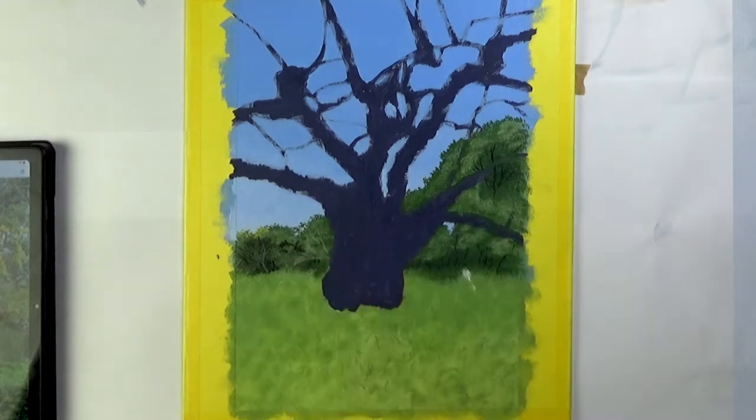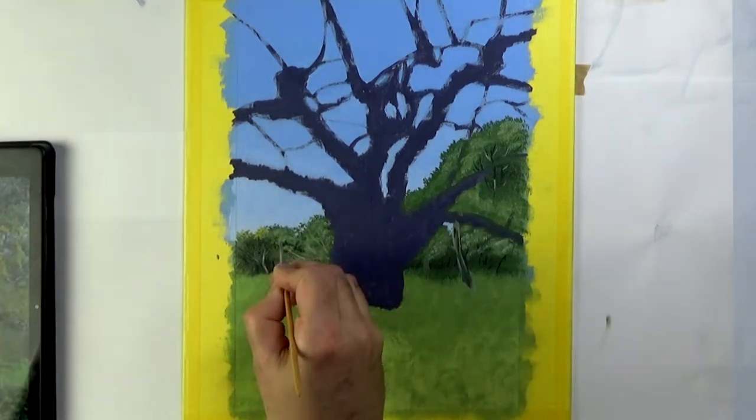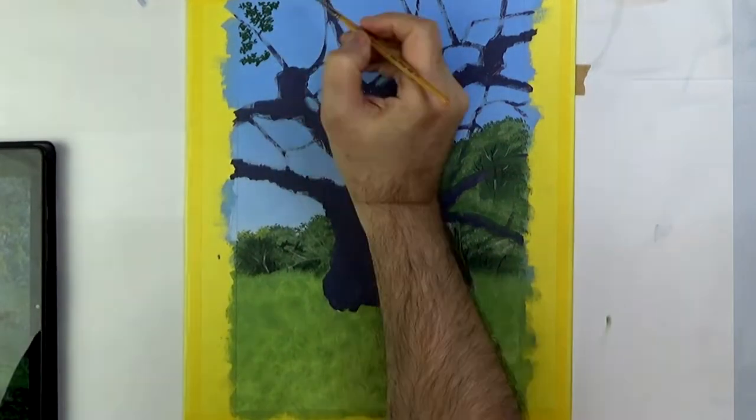No need to go too detailed on the far tree line. In front of it there are some closer trees with quite light coloured trunks, so now's a good time to just put those in.